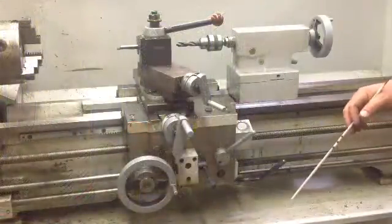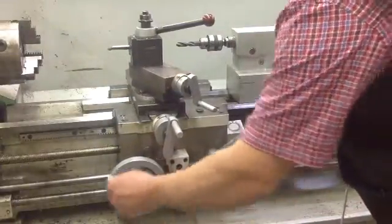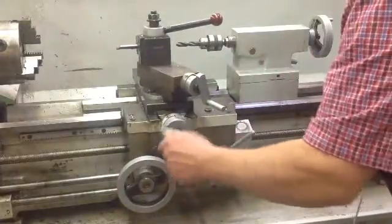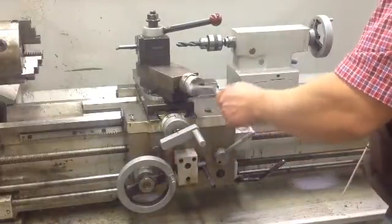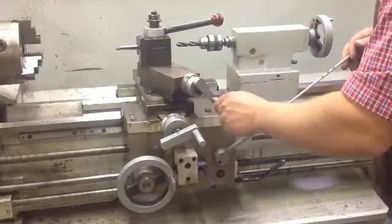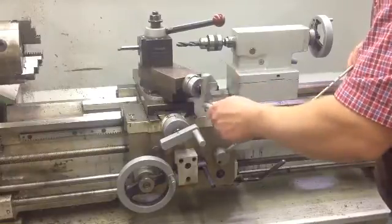We're looking at our X and our Y and our Z axis. This moves your table in and out on the Y axis. This is your X axis. Everything's in increments of 1,000ths. This is your compound if you're threading, and you can change the angle for that to 29 and a half degrees, or whatever you need to thread the appropriate piece of material.